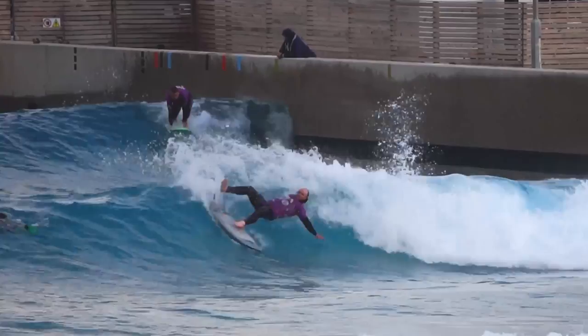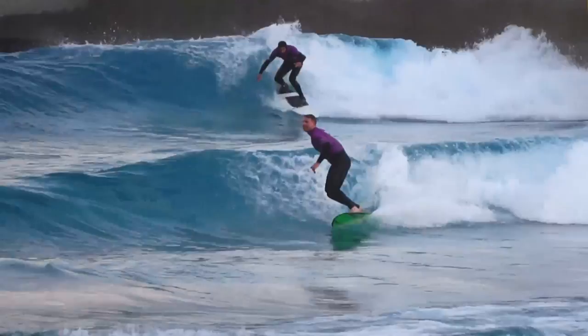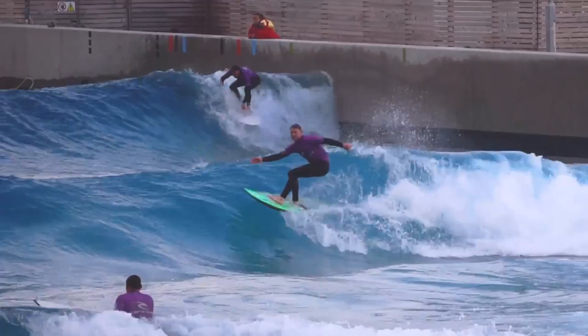Anyway, back to our board — the bottom line is we're really enjoying it. Surfing mainly the advanced plus waves in April was really beneficial. I've done another video on the differences between the advanced and advanced plus waves in Bristol, but for me trying to do the cutback and get the timing right on the more powerful wave was a real challenge. These waves have been great because they were just outside of my comfort zone and provided the perfect challenge for where my level is at.